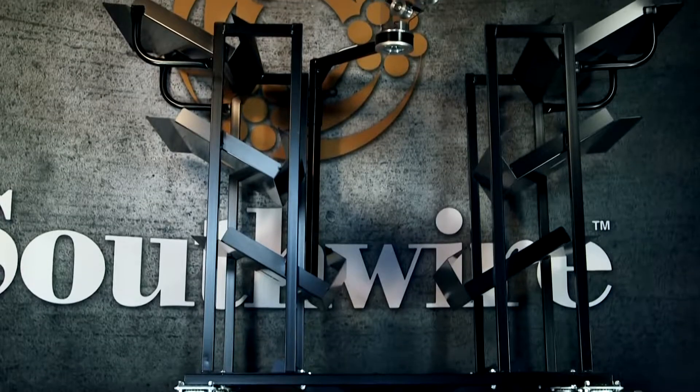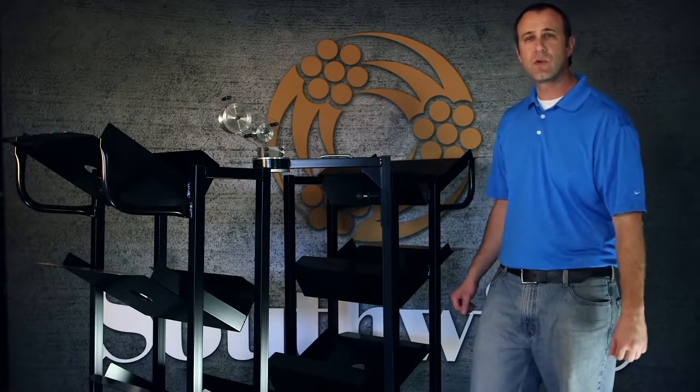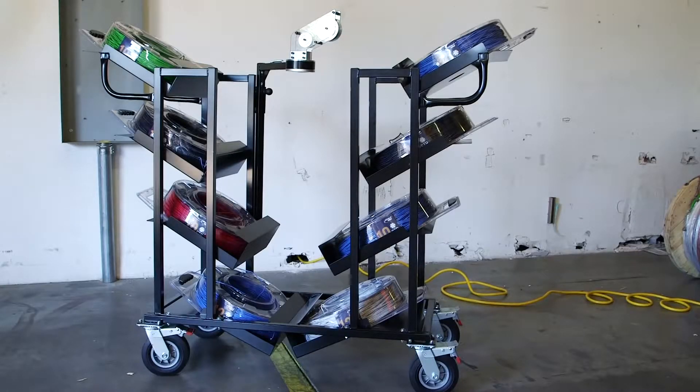Simply the best material handling solution for your SIMpull coil pack payoffs. This rugged transport system is designed for eight SIMpull coil pack payoffs and includes a roller guide tap.